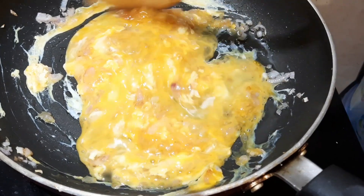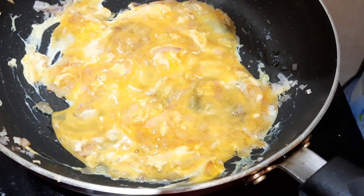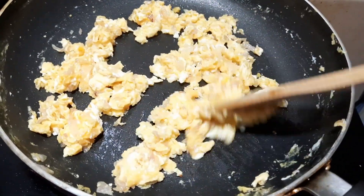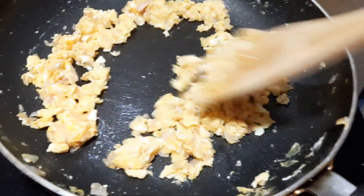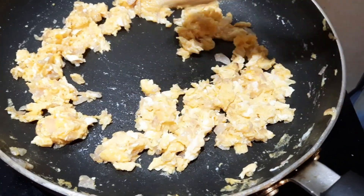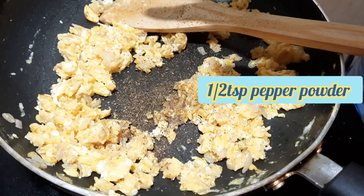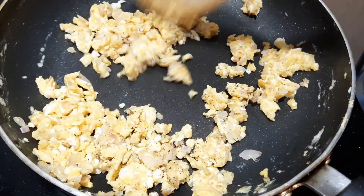We put it before we put the chicken. After this, we put the chicken in a little bit. We put it in a little bit — about 6 teaspoons — in the middle of the bowl.